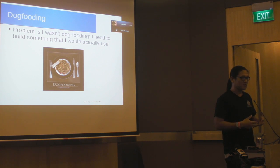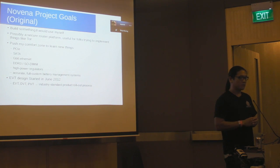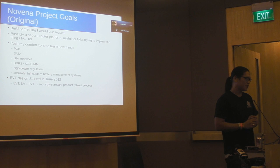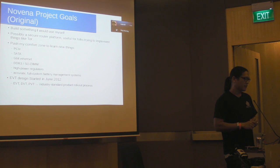I decided it was time to build something I actually want to use. What do I use every day? A laptop. When I originally came up with the Novena project, the goals were basically to build something I would like to use — possibly something like a secure router platform for things like Tor for secure communications. Very importantly, I wanted to push my comfort zone around things I didn't know how to do, like PCI Express, SATA interfaces, gigabit ethernet, and DDR3 — modern bus interfaces I had never had a chance to design with. High-power voltage regulators, a full custom battery management solution — all things that go into a laptop that I had to learn. I started design in June 2012.